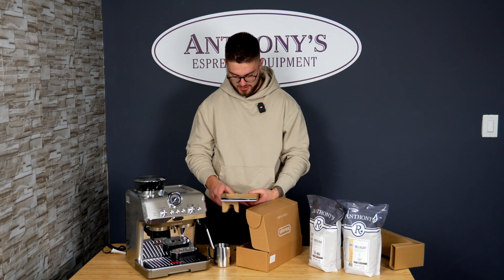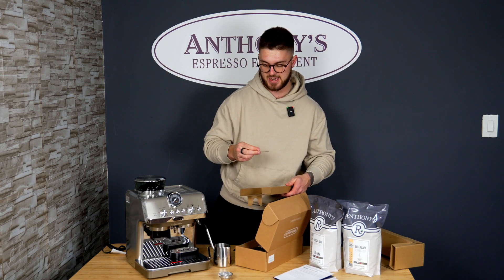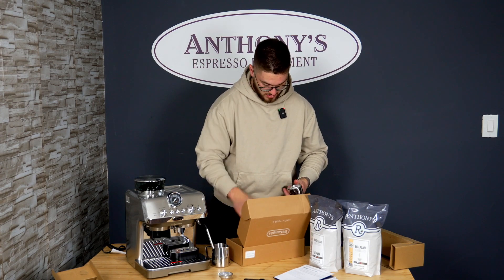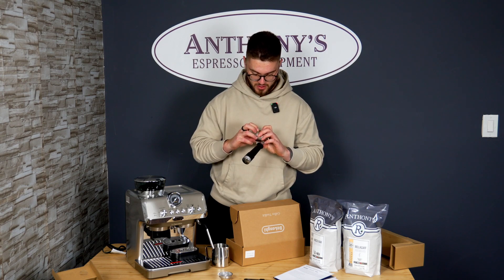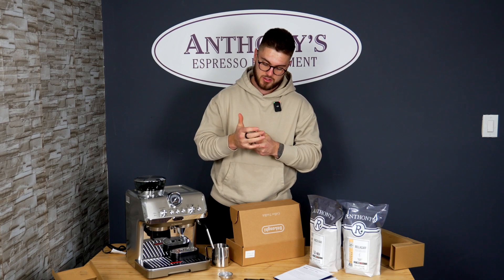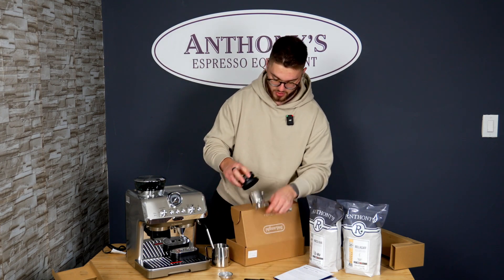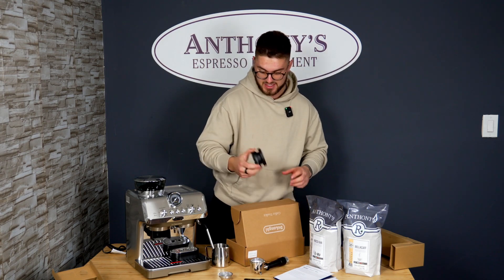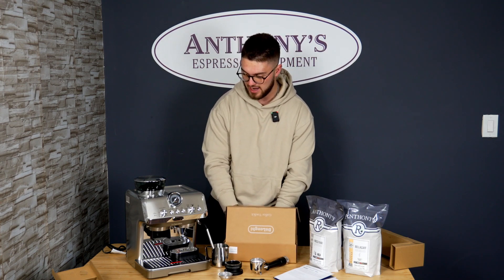Opening up the coffee toolkit: we've got a single portafilter, instruction manuals to help with setup, a water test strip, and a coffee cleaner. We also have a portafilter with a double basket already installed, which looks a little redesigned with an easier slit on the side to pop it off. There's a dosing and tamping guide that pops right on top — it's nice that they include this, especially for what is a relatively entry-level semi-automatic espresso machine with built-in grinding.